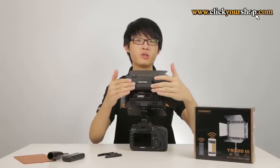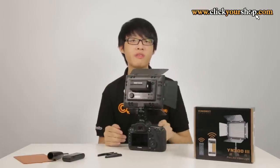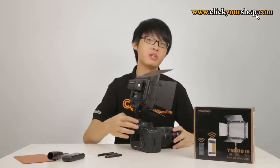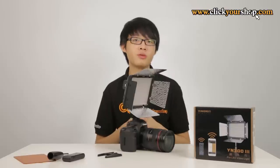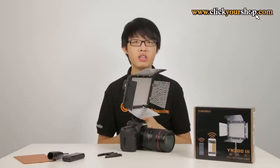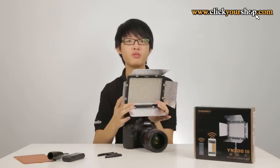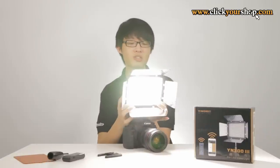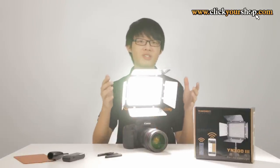This unit is powered by a single Sony NPF battery. With 5200mAh batteries, you get approximately 120 minutes of battery life on full power. Alternatively, you can power it using an 8V DC adapter at 5A by plugging it into the back. The luminance angle is approximately 55 degrees and it has a maximum output of 2280 lumens, which is very bright for a light of this size.